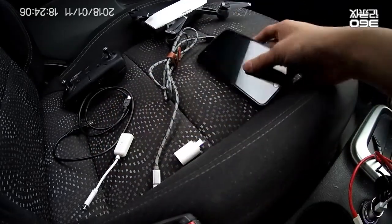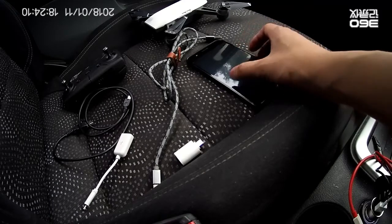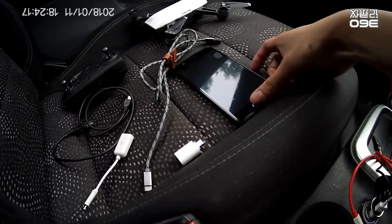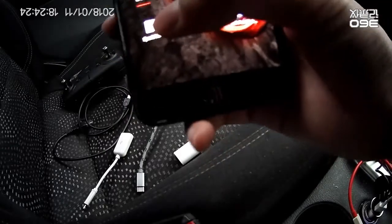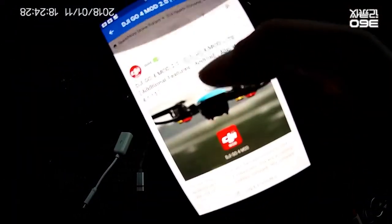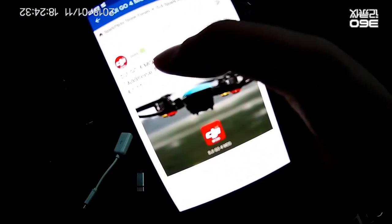So after the update 4.1.22, there is no OTG support anymore. So what we're gonna do is go to the DJI Spark Pilot Forum and download the DJI Go for Mode 2.0.